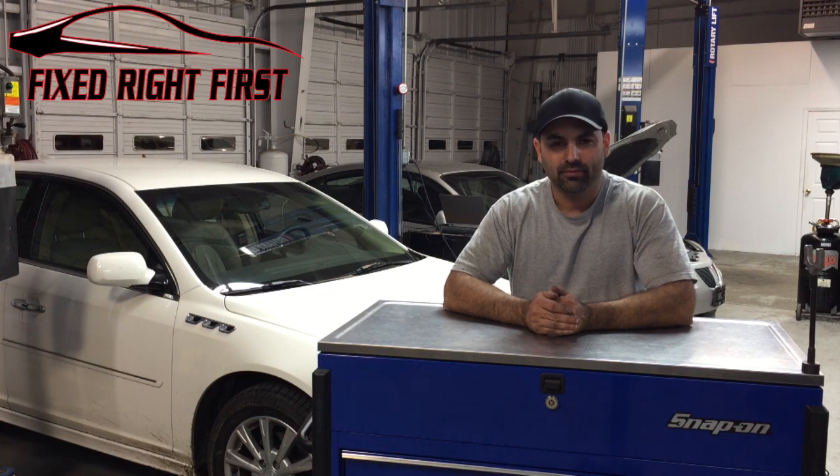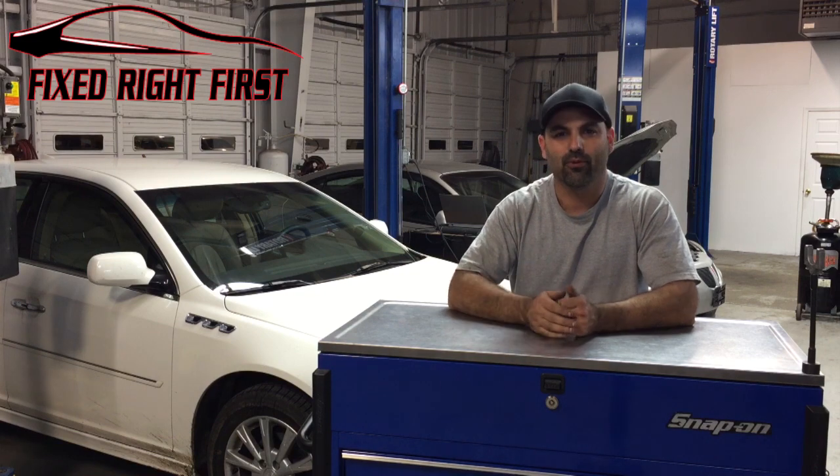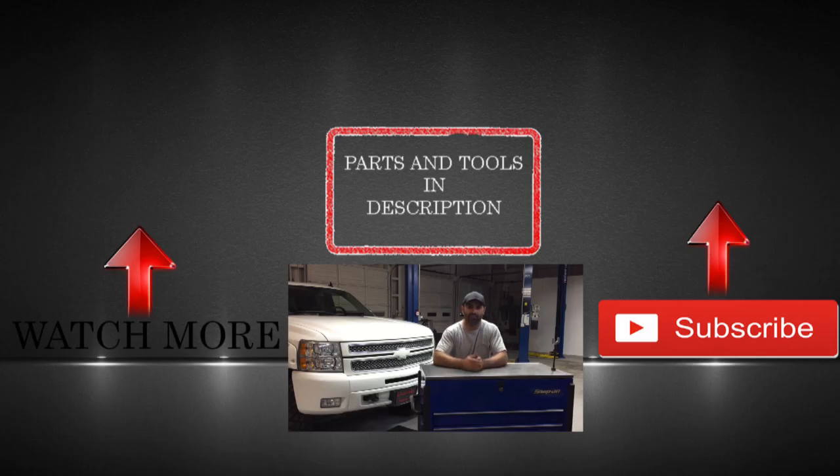I hope this video was helpful. If it was, go ahead and give it a thumbs up, and as always, if you haven't already, please go ahead and subscribe. Thanks again for watching — click that subscribe button, help me help you, and give the video a thumbs up.